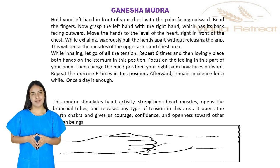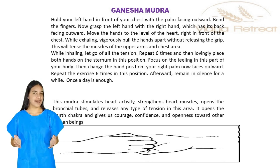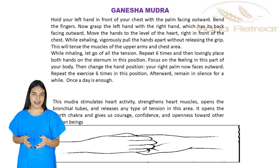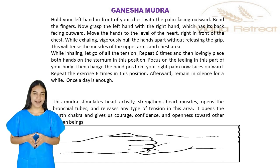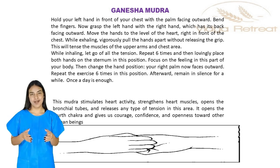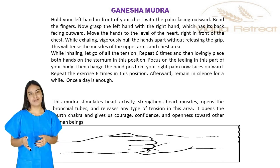This Mudra stimulates heart activity. It strengthens the heart muscles, opens the bronchial tubes, and releases any type of tension in this area. It opens the fourth chakra and gives us courage, confidence, and openness toward other human beings.